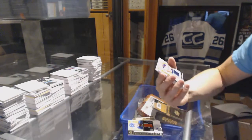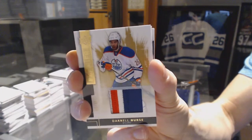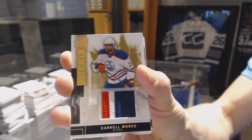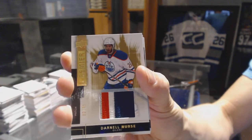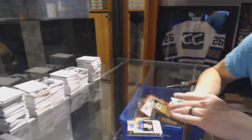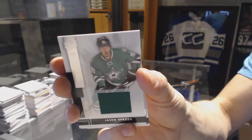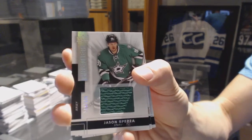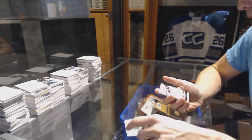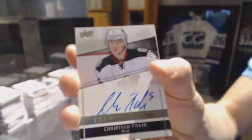We've got a three-color base patch number two of 25 — Darnell Nurse. Base jersey number two of 125 — Jason Spezza. Jason Spezza rookie autograph number two of 99 — Christian Follin.